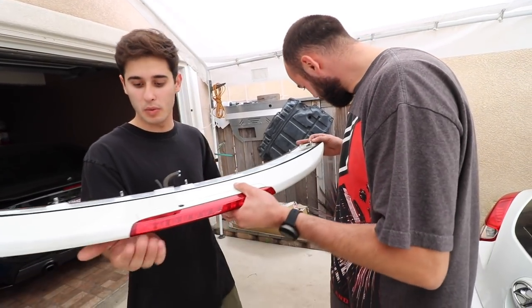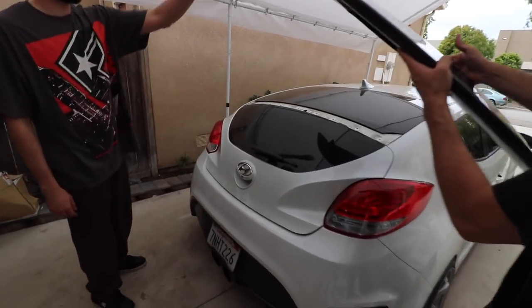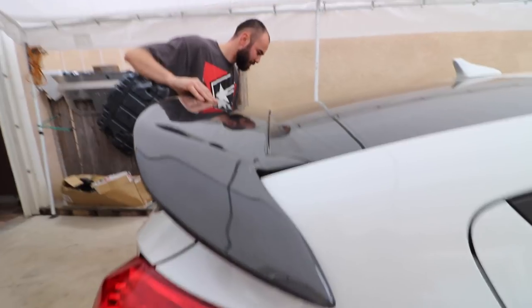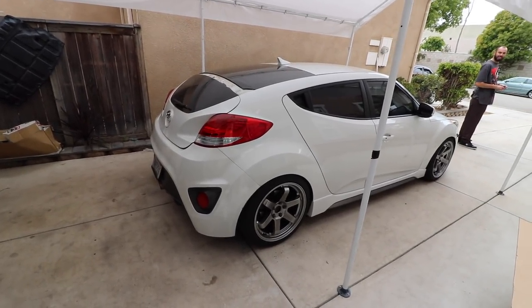We might have to get new bolts just to put on the new wing, but we'll test fit it right now and see how it looks. So it's gonna go like this — that looks wild seeing it on the car, actually does look better than I expected. The only problem besides the studs is the weather stripping. I think water is gonna leak through if it starts raining, so we might have to buy some weather stripping when we go buy the bolts. I'll pin the best joke made about his car in the comment section.